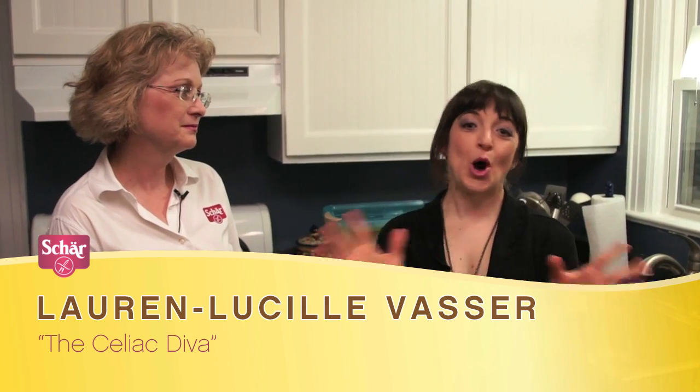Hi, I'm Lauren Lucille Vassar and I have an online show called The Celiac Diva, where it's a talk show that brings you all the dish on all things gluten free. I've been gluten free since March 18th, 2010, and today I'm really excited for this series — I'm going to be representing you, the viewer, who lives gluten free, and we're going to be asking the expert Ann all about it.